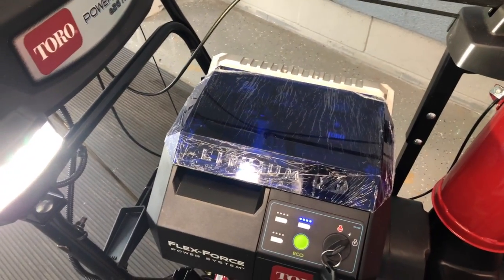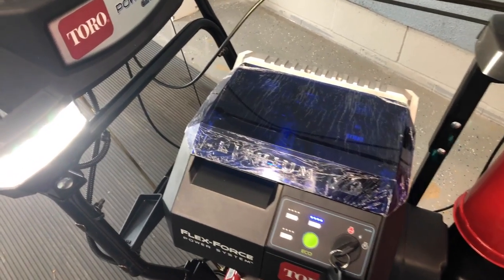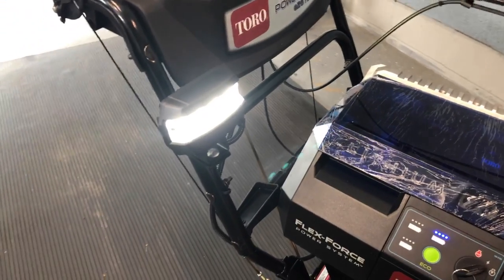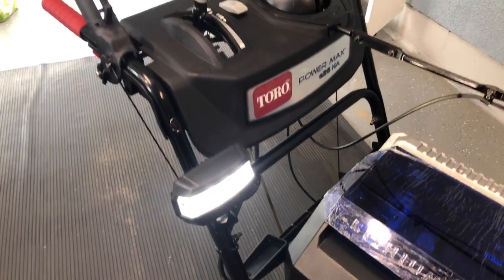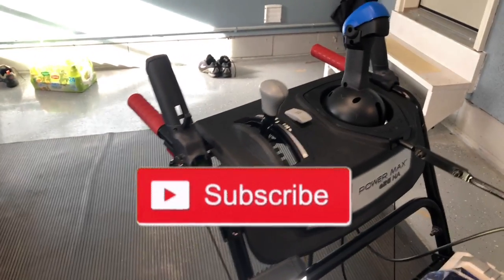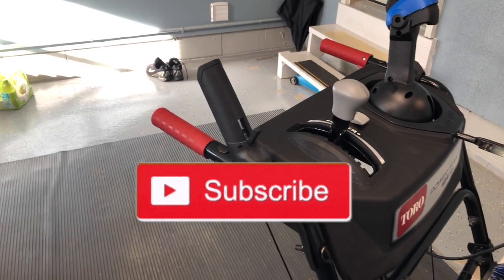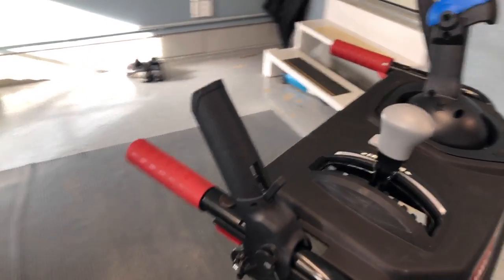As you can see, the light is on in accessory mode and it's pretty bright — it's LED so it's pretty decent. You have the standard Toro two-stage snowblower controls, including six speeds forward and two in reverse.